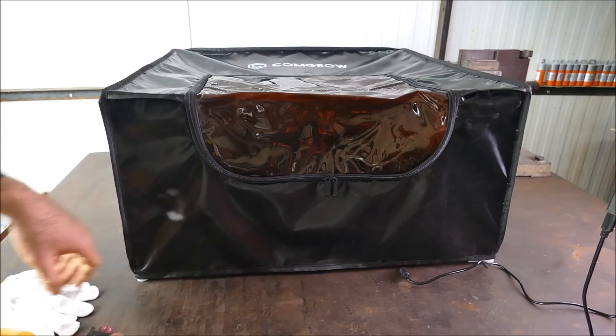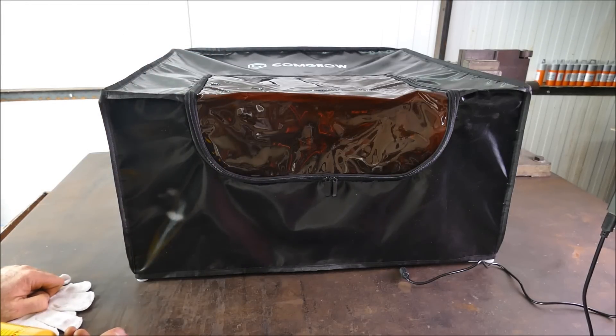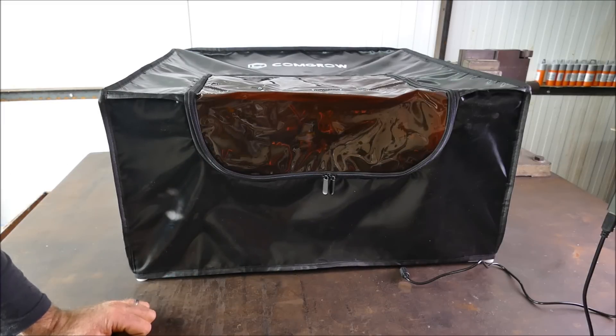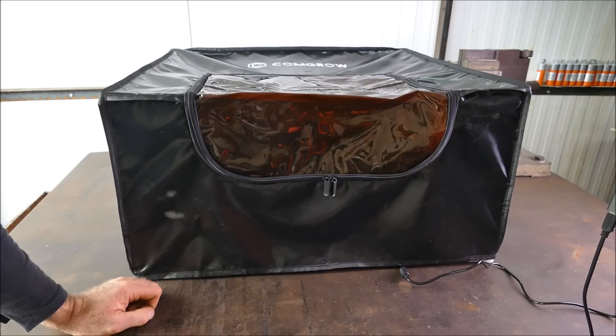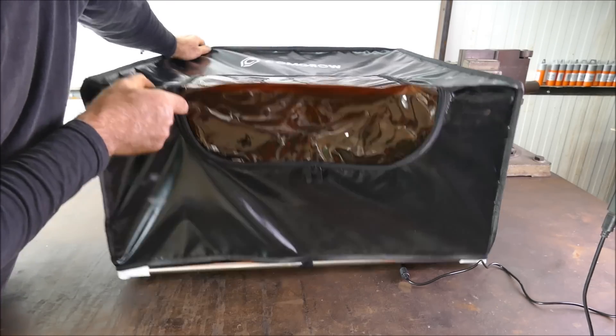This is obviously made from silicone, so it is fire resistant — which is absolutely what you want. Wow, I am pleased with that. I wasn't expecting that whatsoever. I thought for the price, because this is cheap stuff, that it would probably go up in flames. Let me just see if it'll fit the other models.